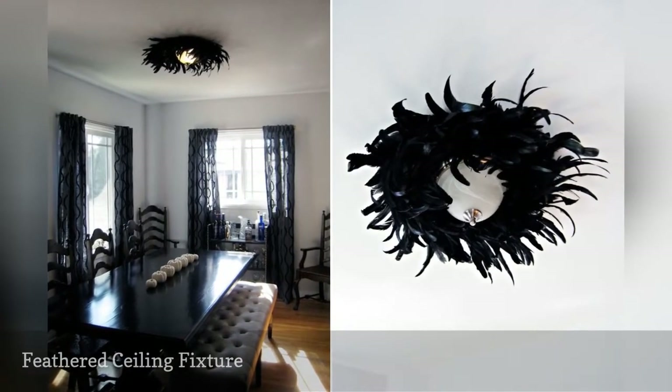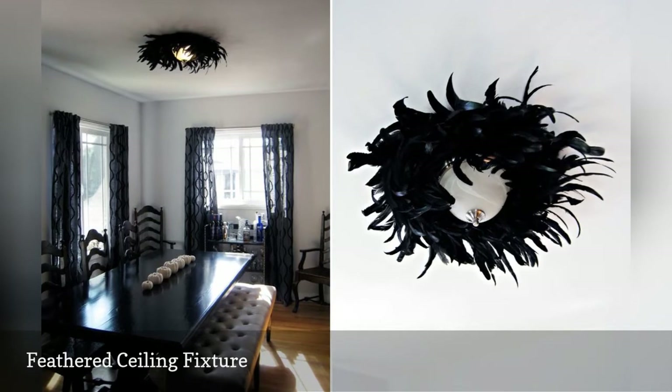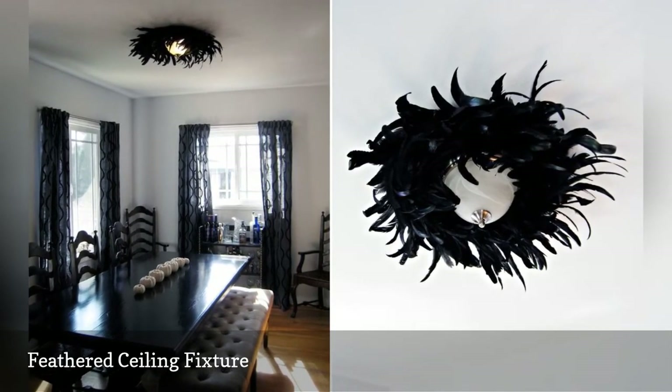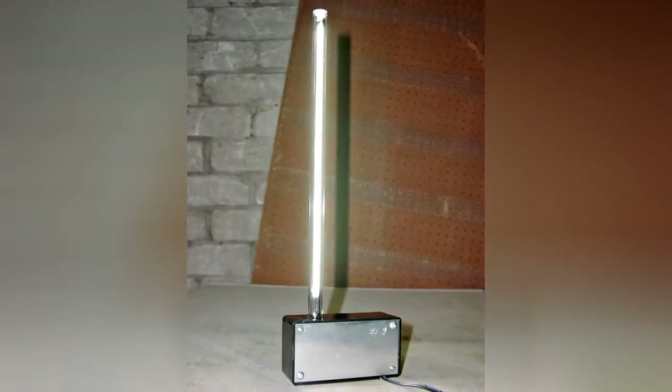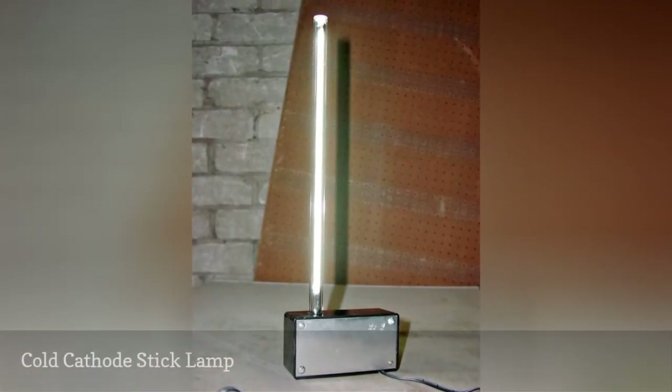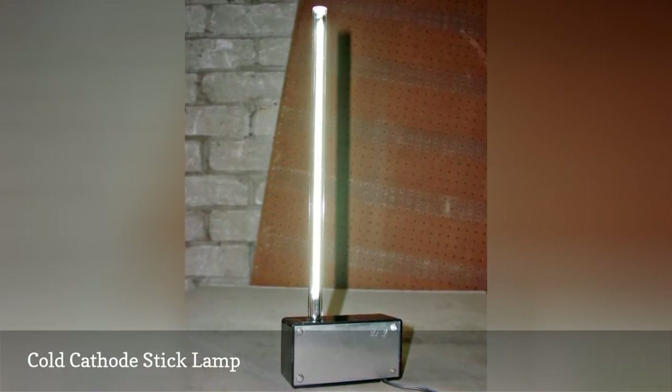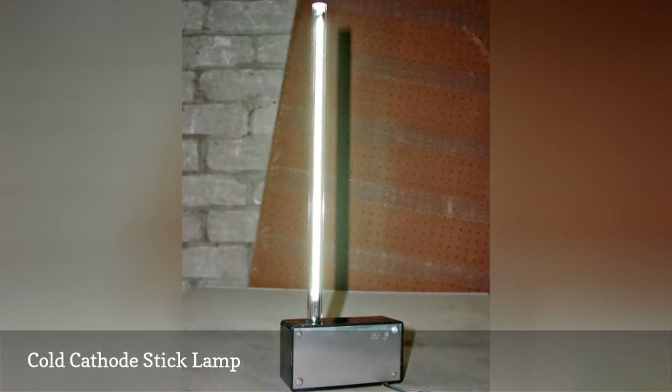Being a glamorous gal is tough when your builder installs boring basic light fixtures. If you're not ready to replace yours, glam them up. The creator of this piece scavenged a cold cathode lamp from a scanner. We won't pretend to understand how he made it, but we do like the way it looks.